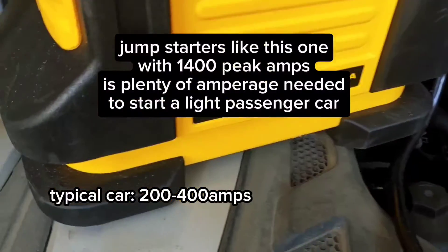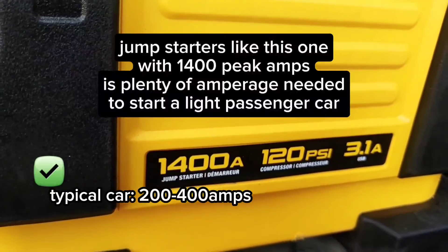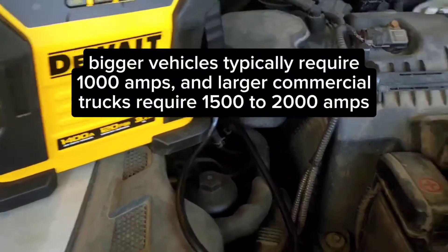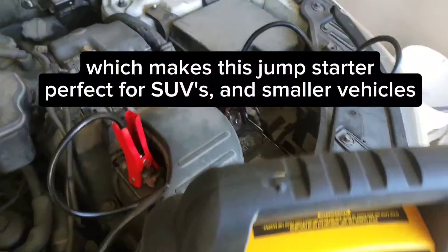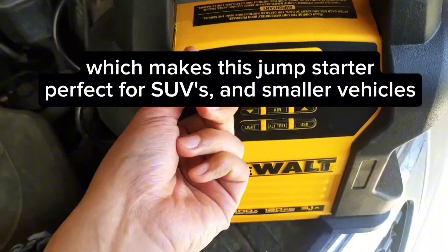Jump starters like this one with 1,400 peak amps is plenty of amperage needed to start a light passenger car. Bigger vehicles typically require 1,000 amps, and larger commercial trucks require 1,500 to 2,000 amps, which makes this jump starter perfect for SUVs and smaller vehicles.